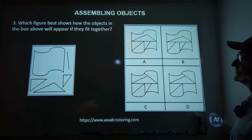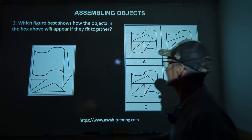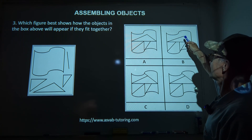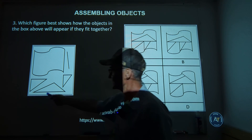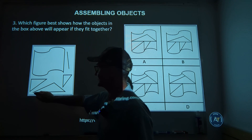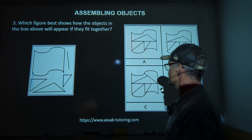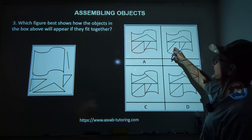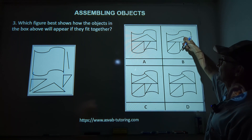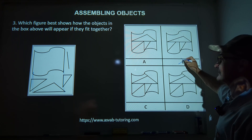Problem number three — pause the video, give it a try, then unpause. I have a big flag shape. All four answer choices have that, so it doesn't eliminate anything. Next I'll look for the triangle, whose width is about the same as the flag's. That triangle looks good in A and B, but in C it looks a little bit small and lower. So I eliminate C. Then I'll go to a single line.